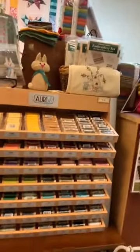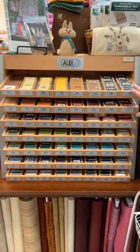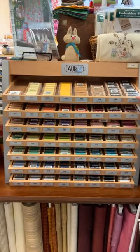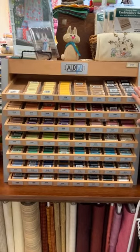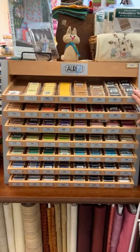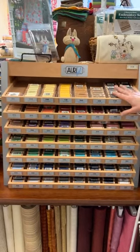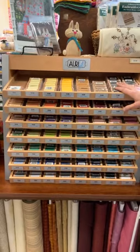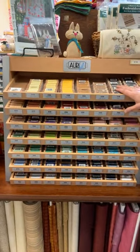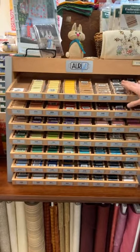We have one more Aurifil display here — this is Aurifil 80 weight thread. When it comes to thread, the higher the number the finer the thread, so 80 weight is significantly finer than the Aurifil 50 weight. This is used for a variety of purposes including hand applique — it's wonderful for needle turn applique.